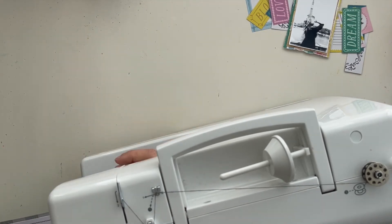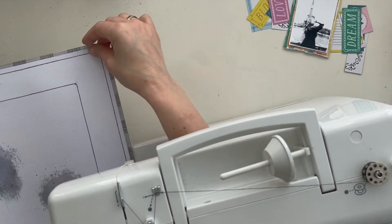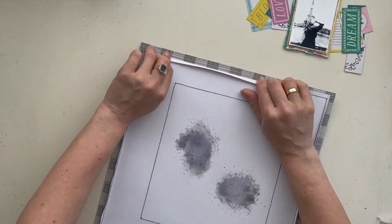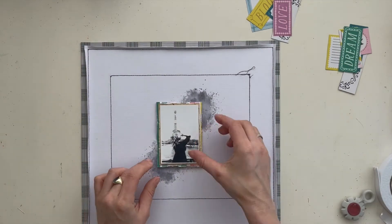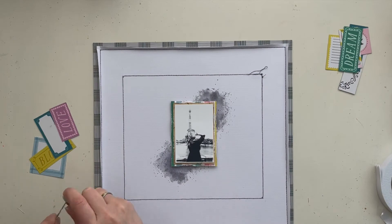When I'm done stitching all the edges of the scrapbook page, I fold the white cardstock a little bit up — so this is what you see here. And now it's time for all the tags and the labels to put them in place.